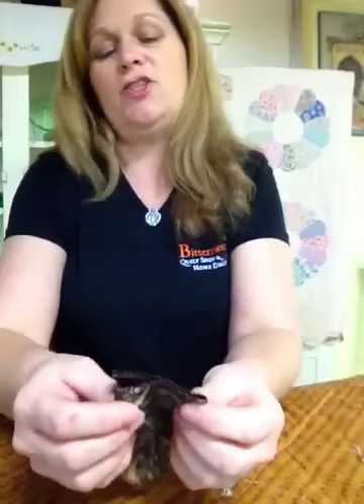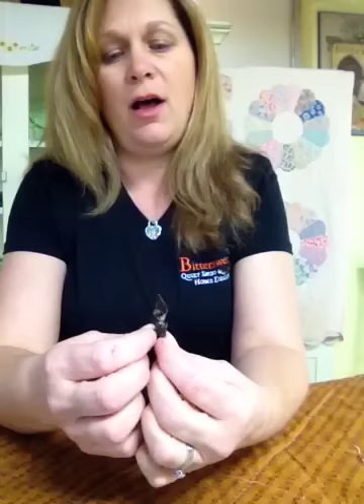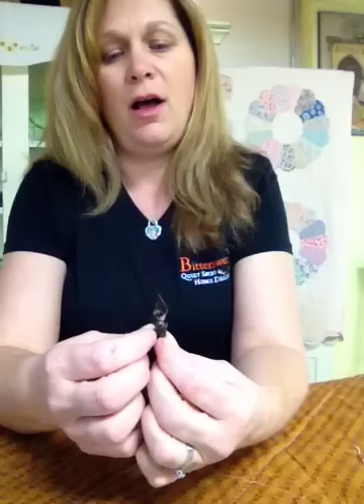Now fold it right sides together — remember, that's key, make sure the right sides are touching. You're going to pinch it on one of the folds, and then you're going to bring the piece of fabric next to it all the way back to the fold. I do use appliqué pins to pin it in place.